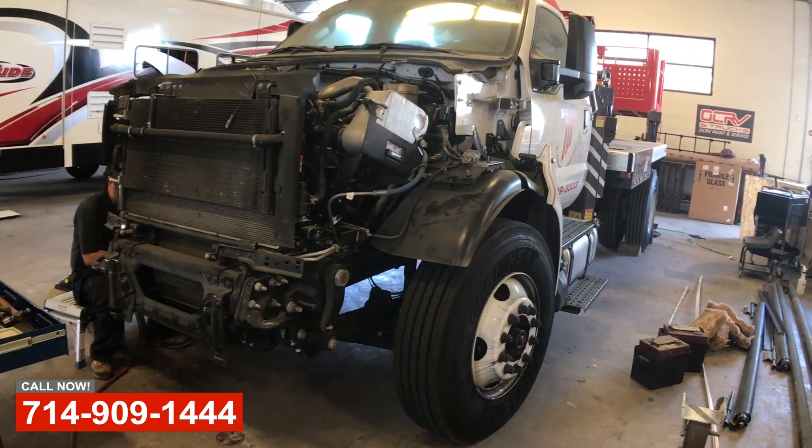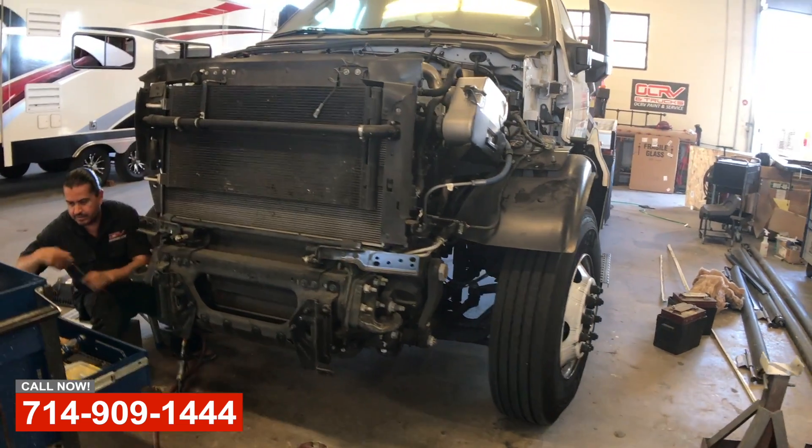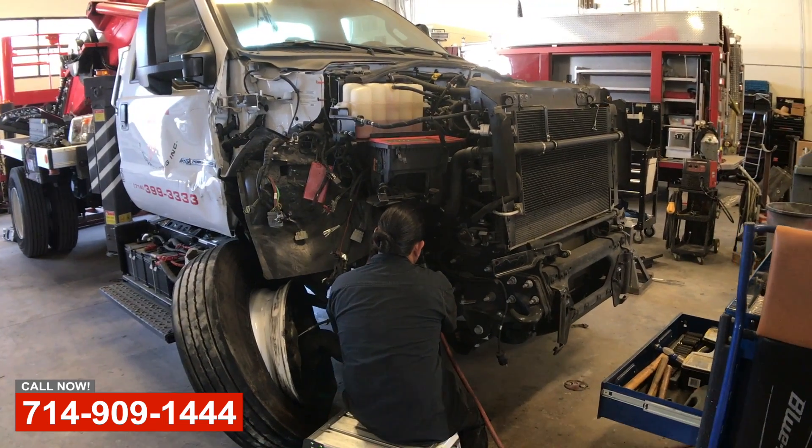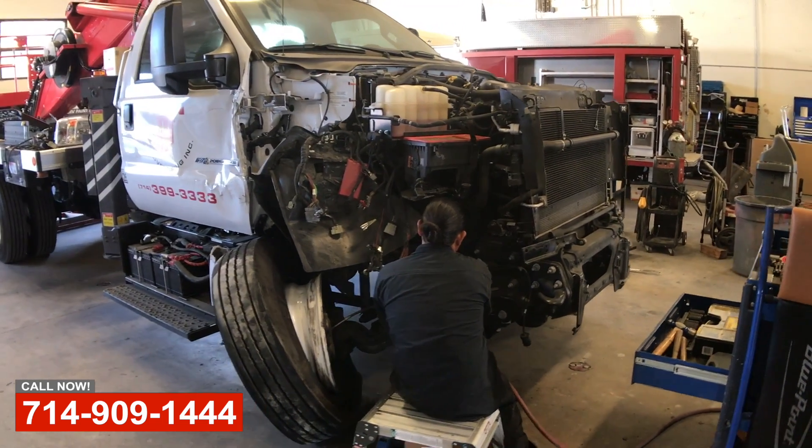So we've got it here in the frame stall and ready to pull the suspension off. We'll put the gauges on it, check and straighten out the frame, straighten all the structure up, do the body work, and get this thing to paint.